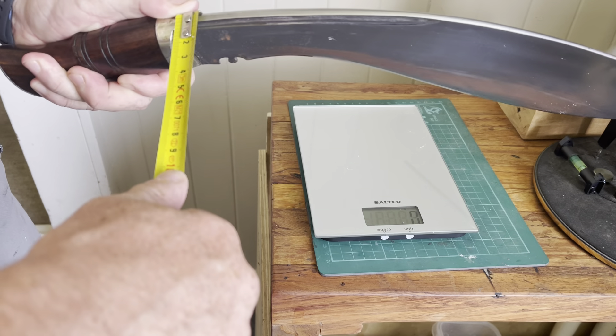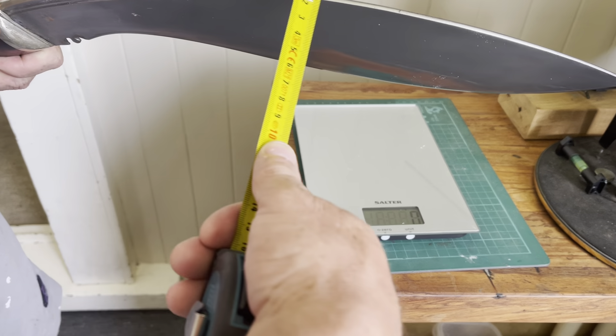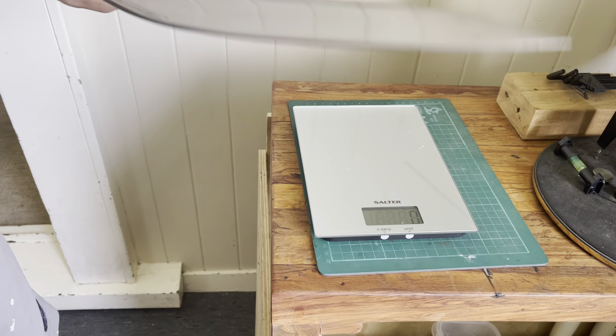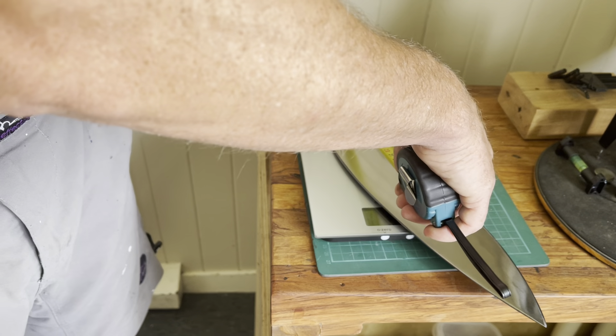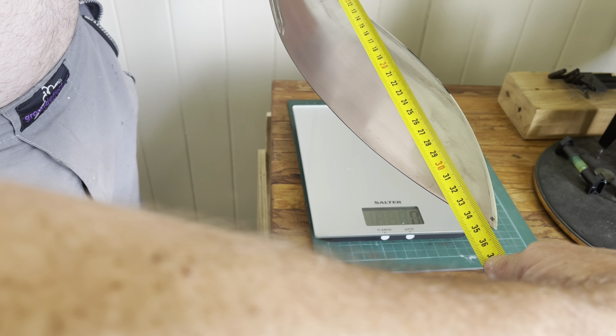But it's thin — only about 4.5mm at the most, and then it curves down to a really nice distal taper. It's a big blade with a lot of chopping potential. The blade length is 39, and then if we measure it from the notch — the actual sharp bit — you see that: 35 and a half.